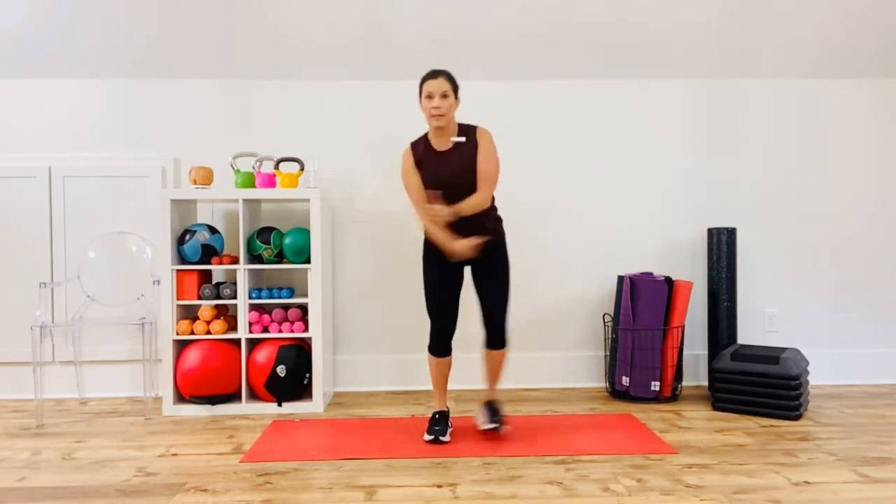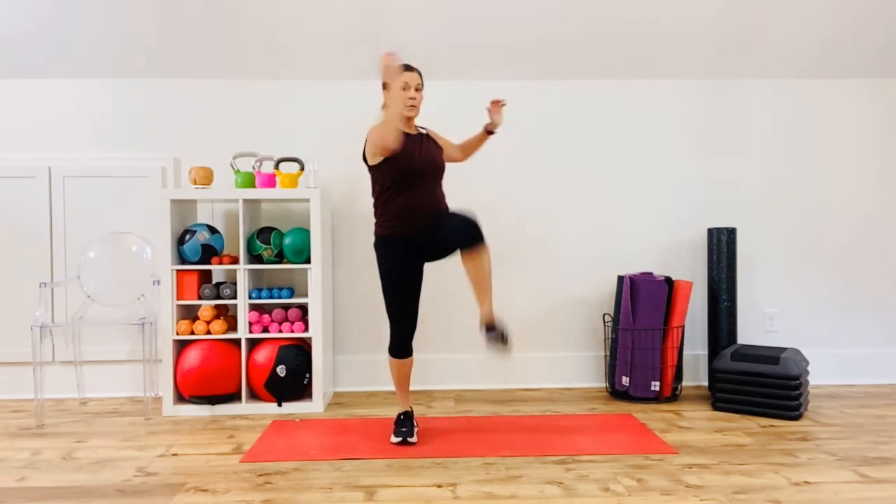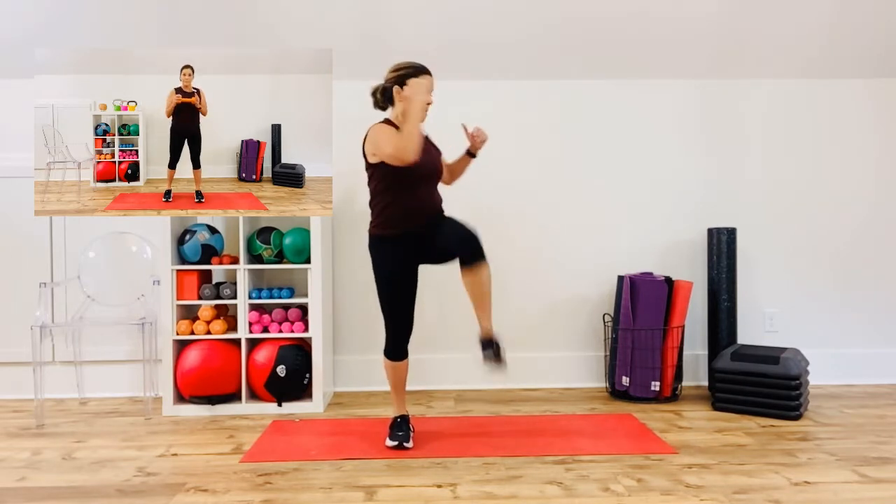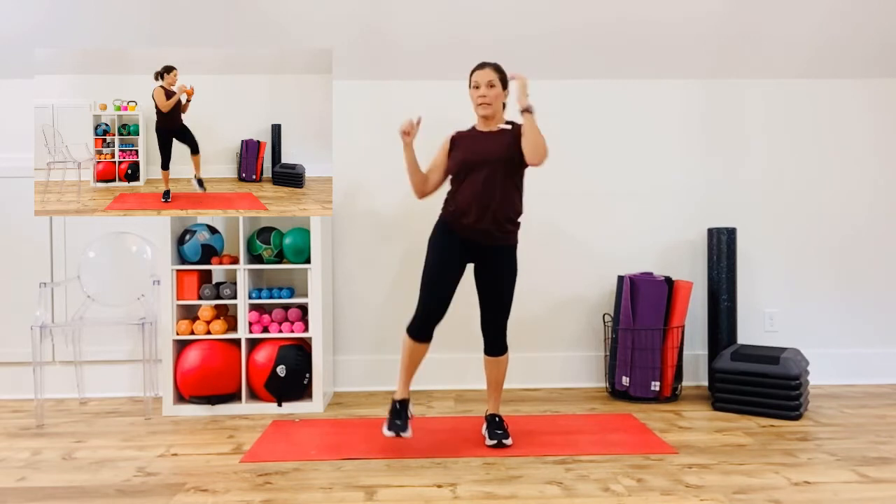Eight seconds, then we'll do the second exercise. The next one is going to be a squat twist to the elbow — squat twist to the elbow. If you had a weight you'd hold it here; it'll be in the option box up at the top. Squat, elbow to knee. Keep your head up, sit into the heels. I am stepping on a loud spot here, sorry about that — turn your music up.